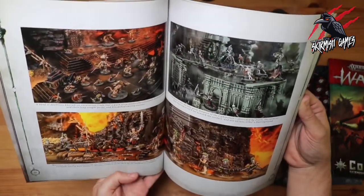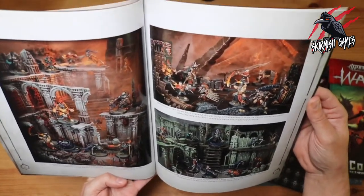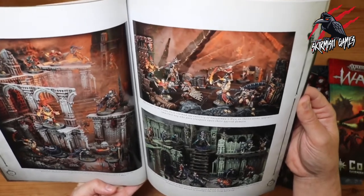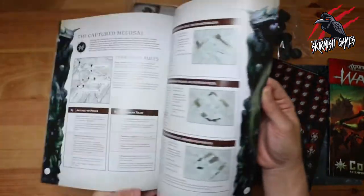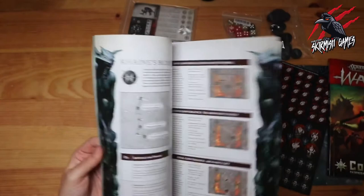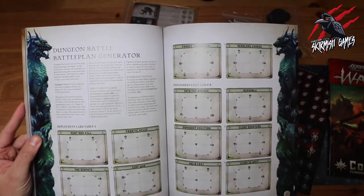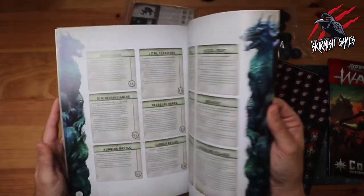Yeah, this is great. I love all the scenery photos. It's nice to have artwork but I think I'd prefer to see actual layouts, photos of the actual gameplay and ideas — it's really nice. Then we've got all the different missions — again there's no cards for these, but hopefully they'll be brought out in the future. I don't think it would be too much of a problem to print them off or photocopy them — for example you could photocopy the victory cards, cut them out. But if you don't want to do that you can just play it straight from the book, so that's no problem. I'm sure they'll bring out the cards in the future.